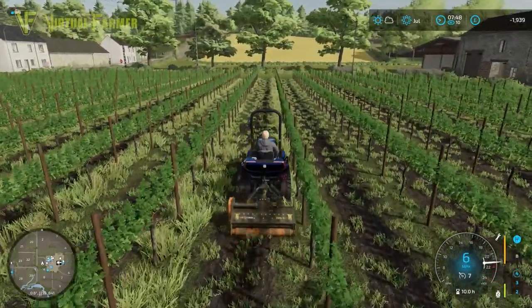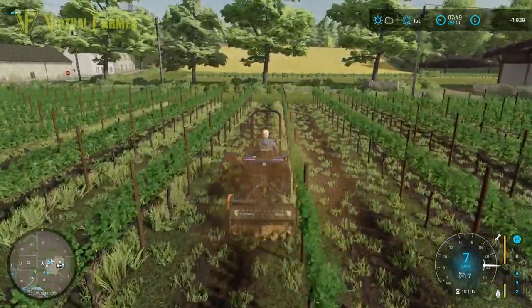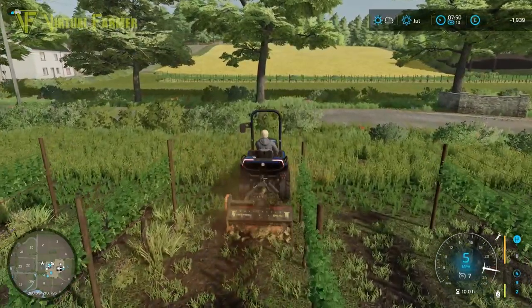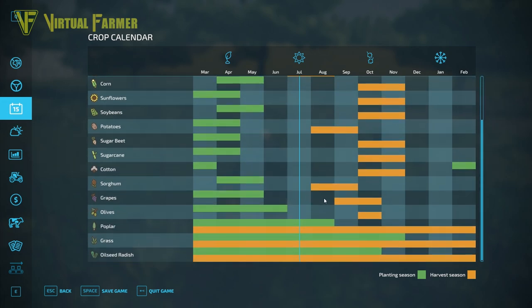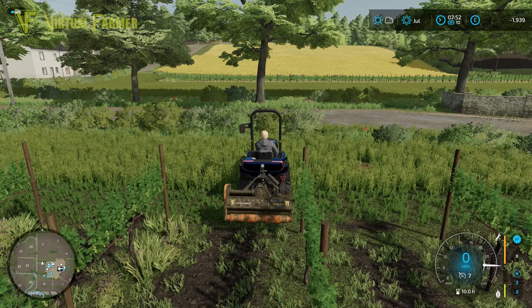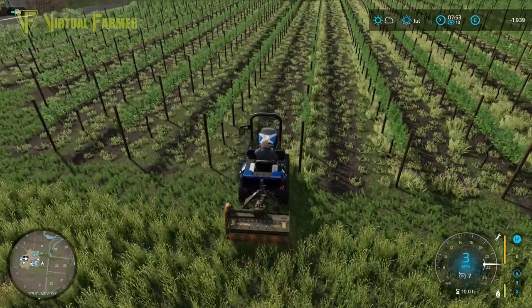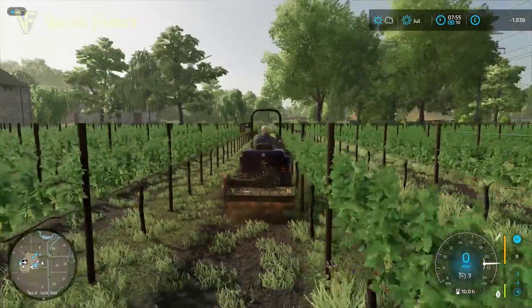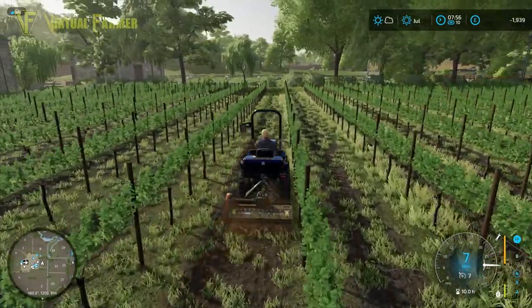What we're going to be doing today, hopefully just spending the morning on this, is getting these vines here down on field one finished off with the mulching. We didn't mulch right up to the end of these ones, so as a result they're not fully subsoiled between them and we won't get the maximum yield. We'll get them mulched first, then cultivated, and then do the same up on field five.